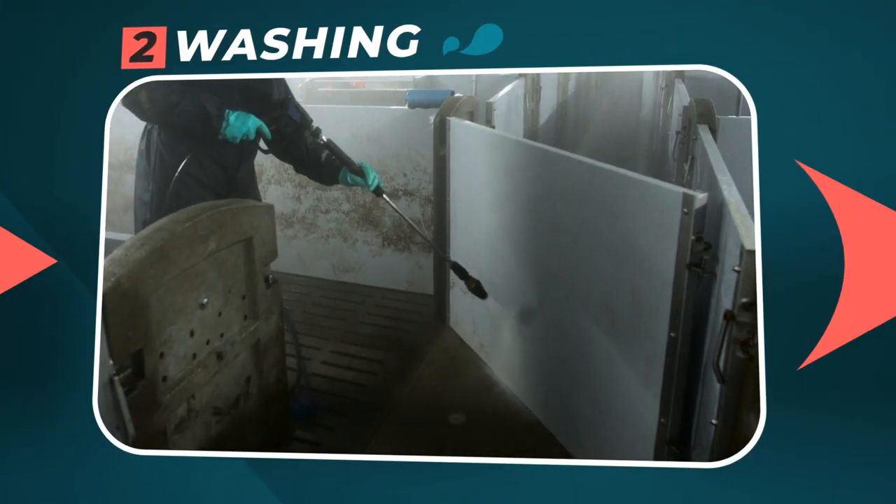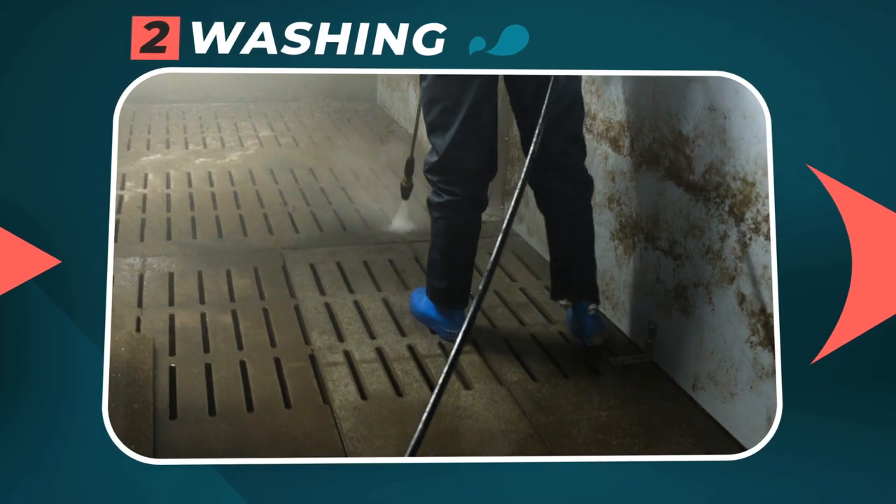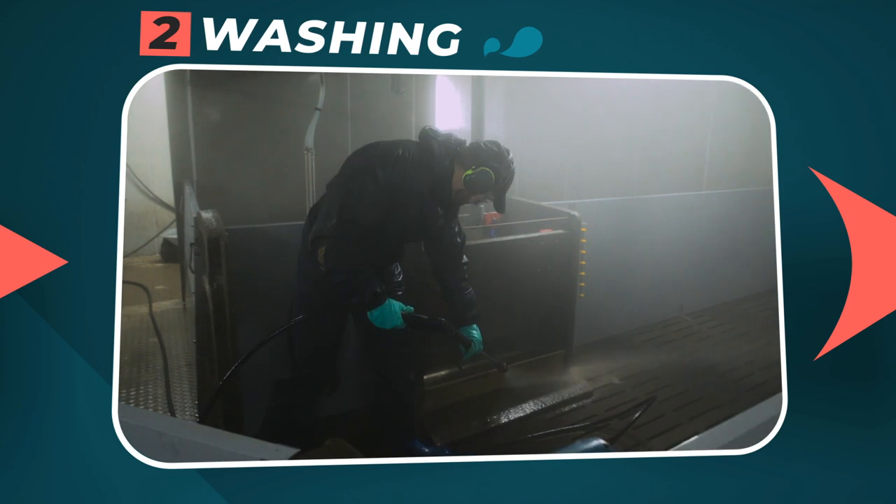Step 2: Washing. Firstly done at high pressure, must be followed by a low pressure rinsing to obtain a visual cleanliness of all the surfaces.